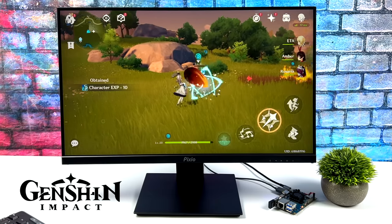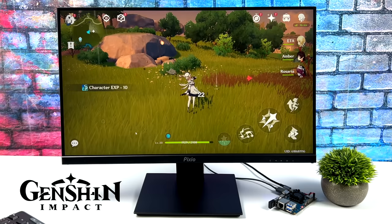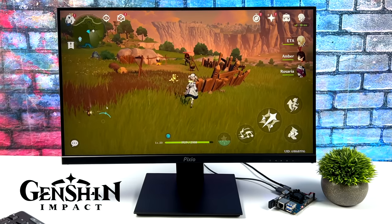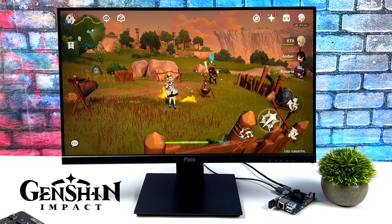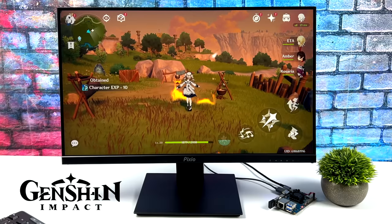Another one that actually runs well is Genshin Impact. Unfortunately, we don't have controller support with the Android version of Genshin Impact, so I'm using my mouse to use the on-screen touch points. You could install a third-party mapper if you want, but I didn't bother for this video. We're at low settings, 60 FPS, and every once in a while we do get a few dips, but overall I'd say this is also playable.